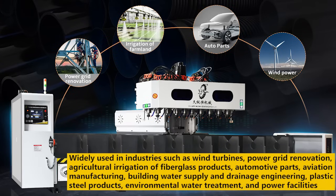Industries served include wind turbines, power grid renovation, agricultural irrigation of fiberglass products, automotive parts, aviation manufacturing, building water supply and drainage engineering, plastic steel products, environmental water treatment, and power facilities.